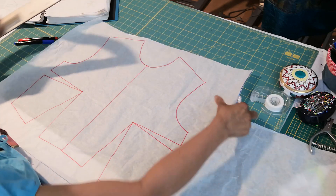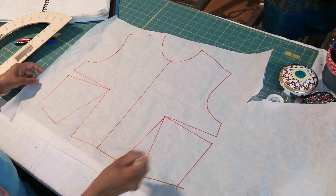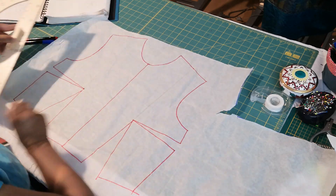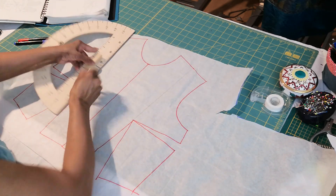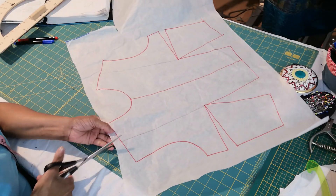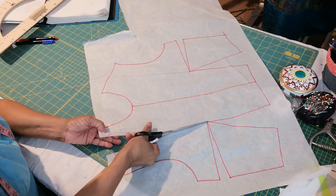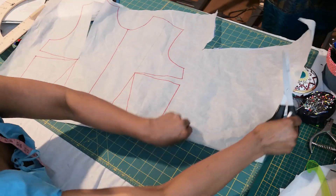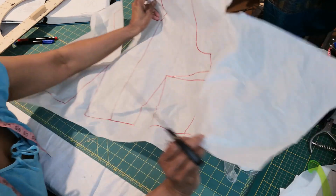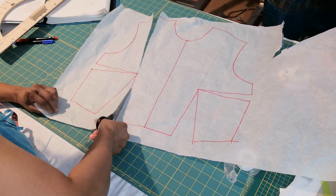So you trace your front bodice with two darts — side darts — and then start drawing a line from that point. Close this face dart.